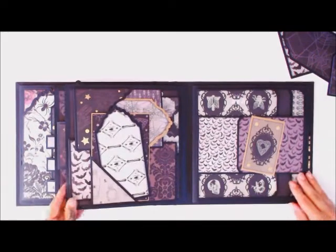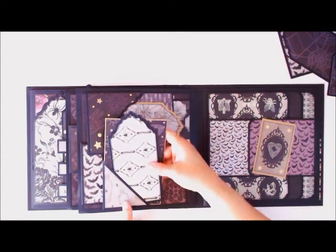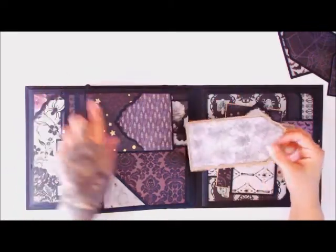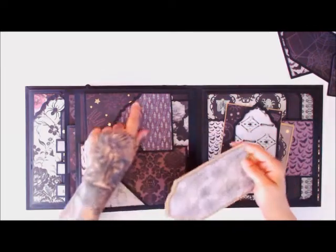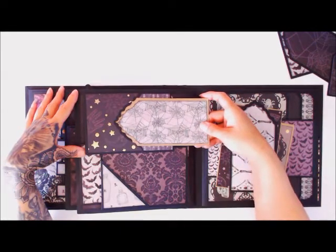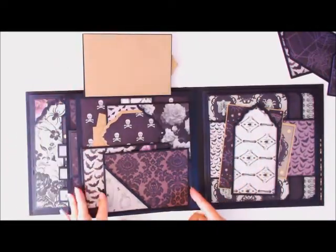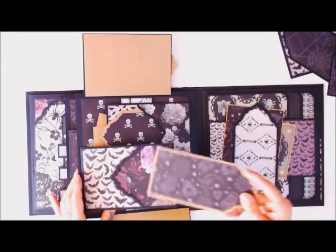Then we flip open and on this page is a little corner pocket — take your tags out, which also keeps everything closed together. On these pockets here I used the same tag die to cut out a fancy angle on the pocket shapes, so you can see it fits right like that. It just gives a decorative element there, and then folds back up into the pockets.